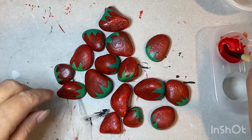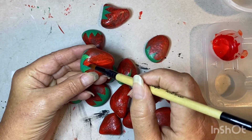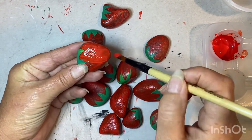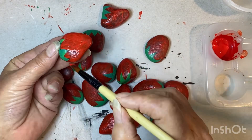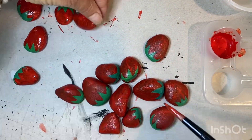I've completed the red on both sides now and I'm just going to do a second coat. I'm not going to be too fussy about it — you'll see that where the paint is a bit thin it gets a darker red color, so I'm allowing a little bit of that variation to show through.